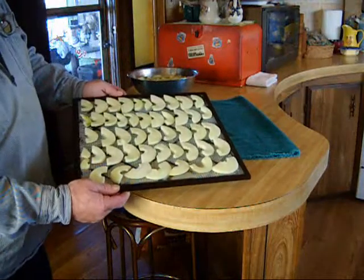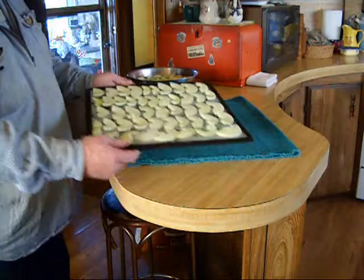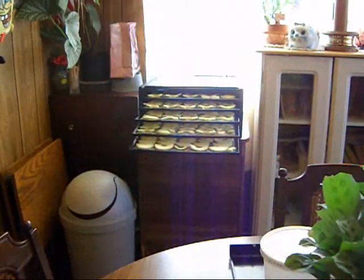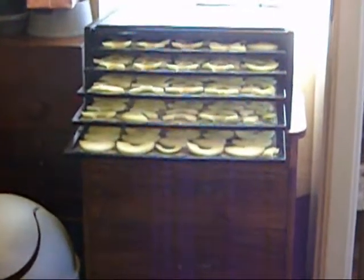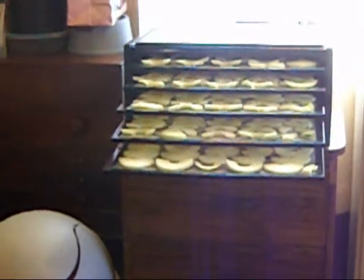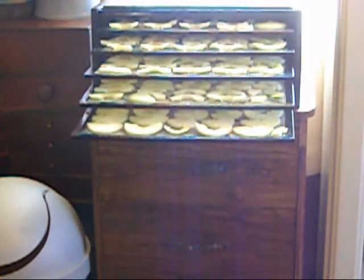Nice tray of apples sliced and ready to stick in the dehydrator. I got her loaded up — see if I zoom in real quick. There's my five-tray Excalibur dehydrator all loaded with apples and ready to go.